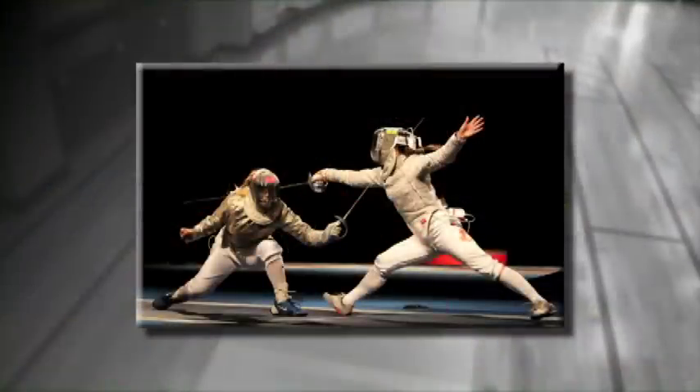All three weapons are fenced in the Olympics, and it's now fenced by both men and women. Men always fenced all three weapons at the Olympics. Women only started out with foil. As the quality has gotten better — and that's a great thing — we've added epee and saber for the women as well.